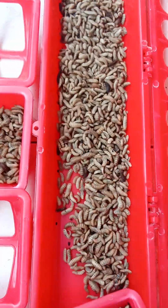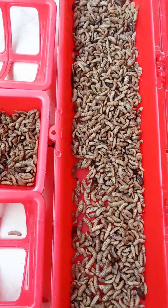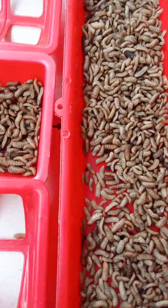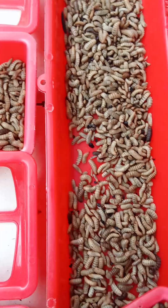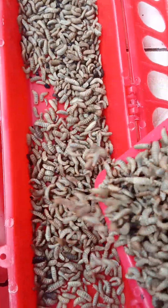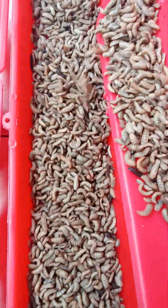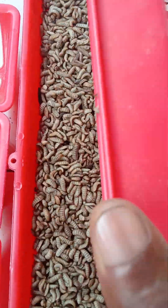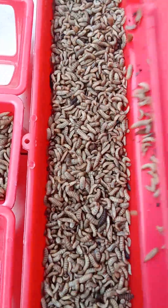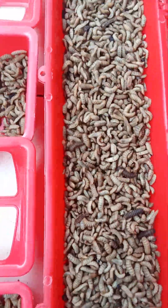And the next batch, we are going to use only BSF larvae to feed them. We are going to do that for two weeks. Because we found out that 80% of what we are giving them is BSF larvae. And they are doing wonderfully well — they eat these BSF larvae more than processed feed.